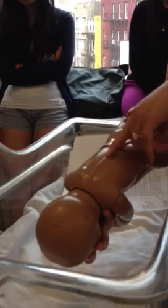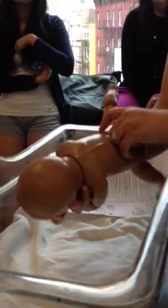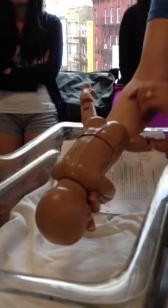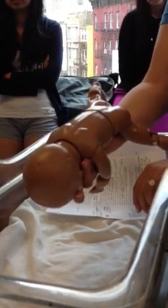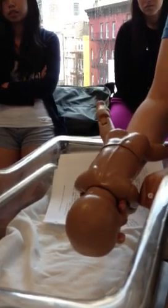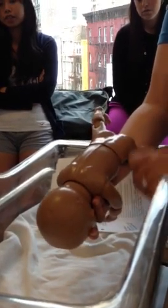Flip the baby over. Feel the back to make sure it's in a C shape and there's no curvature or hair tufts — those are signs to test for spina bifida. Also check for a cyst down here. For fun, check the tonic neck reflex by having the baby turn his head. Look at the anus to make sure it's present. If something comes through, they have to stool within 24 hours.